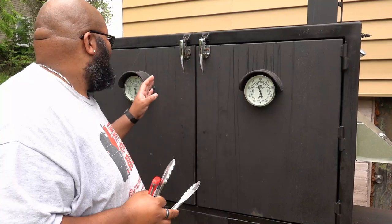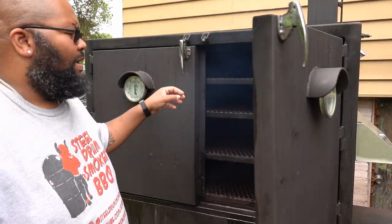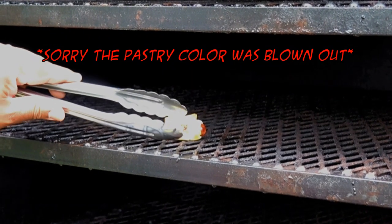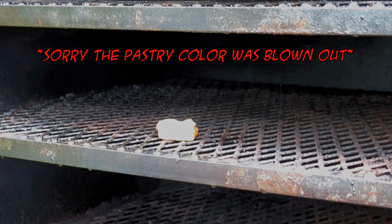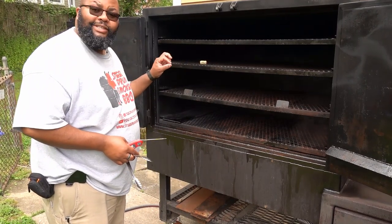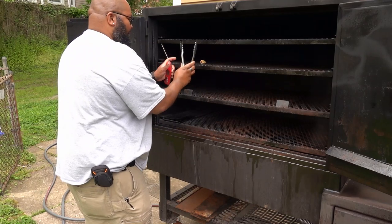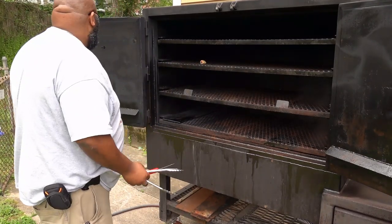We are holding steady at 300 degrees on this thermometer, a little closer to 275 on the other, which is fine once it settles in. After about five minutes — check on this thing — we have a little crusting at the bottom. Look at that crust getting great! I'm going to turn it over and let it rest right there. I'll turn it this way so the heat and smoke coming up from over here can let that pastry brown just a little bit on the other side.